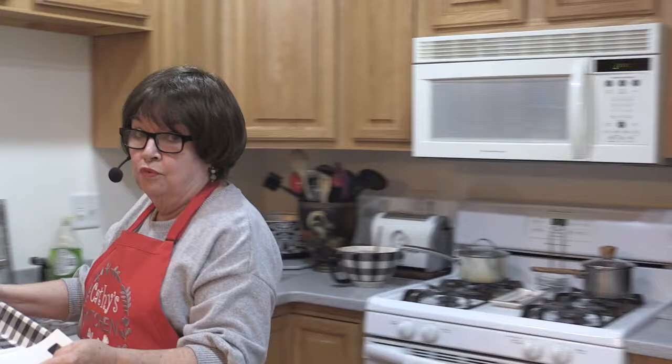Now I'm going to set this aside and we're going to make some oven roasted potatoes. These are really easy to do and they're a great accompaniment — who doesn't love potatoes with your meatloaf?